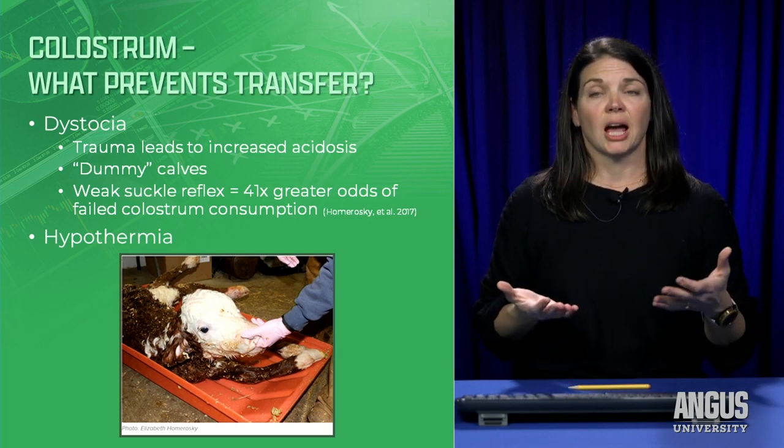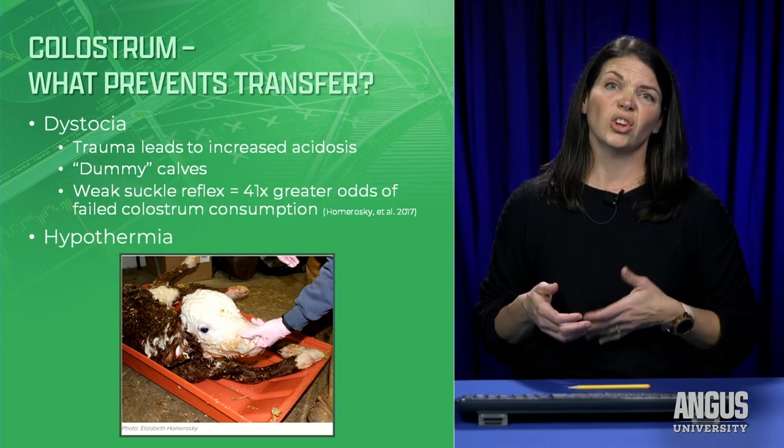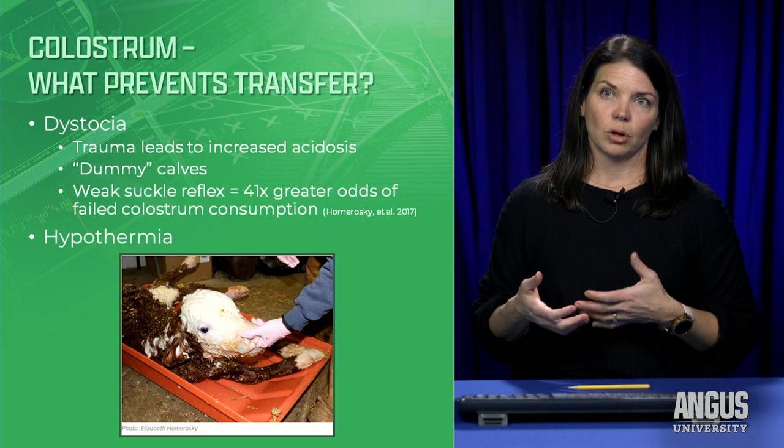Hypothermia also leads into the issue. If the mucous membranes in the mouth are cold and the nose is cold and dry, we need to get that calf in and warmed up before it can effectively nurse.